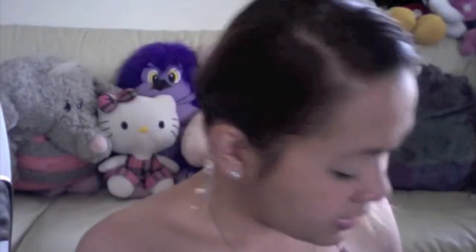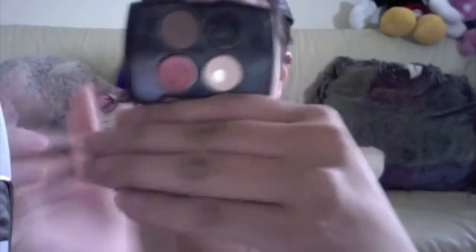I always apply primer. Next, I have my Lancome sample palette — this one has been used up a lot because I've been using it a lot for this look. I take a thick fluffy brush and apply it all over my eyelid, blending up to my crease. I also apply primer on my lower lash line — I almost forgot that.